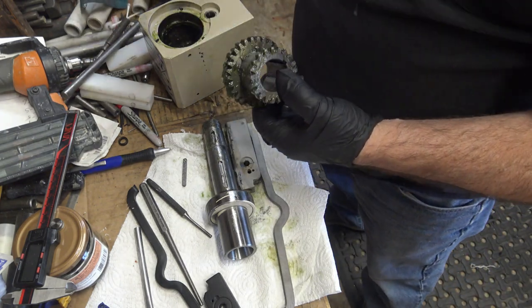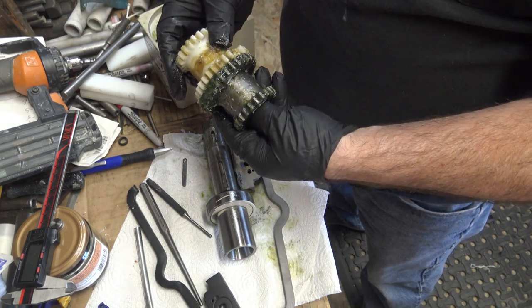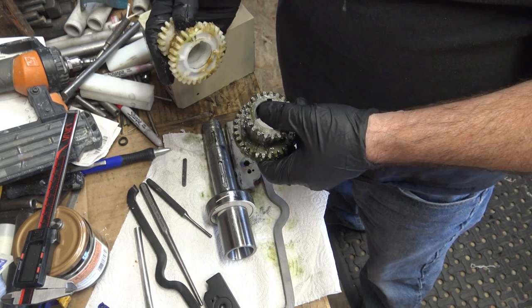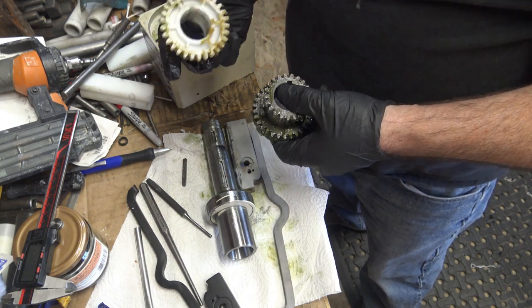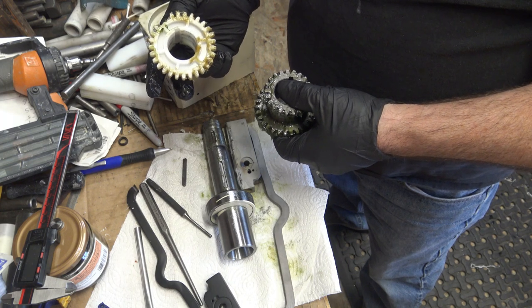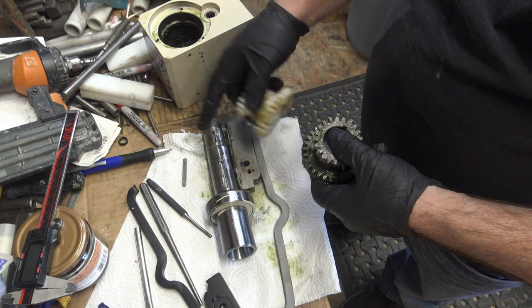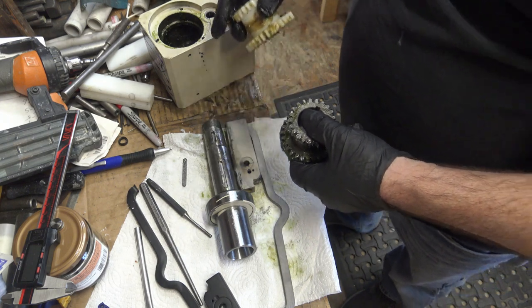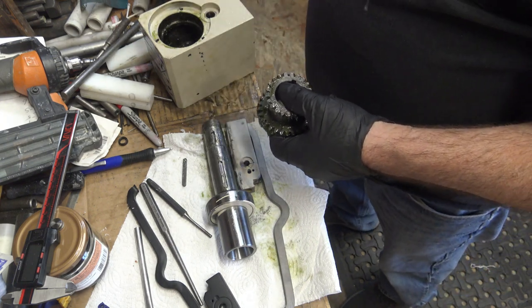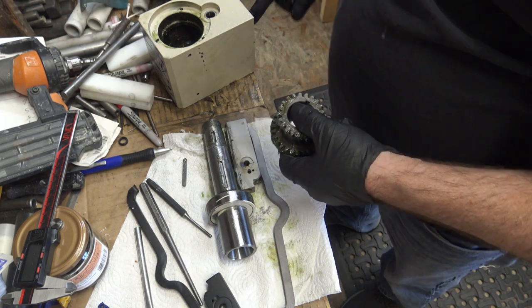Here's the new gear from Little Machine Shop and here's the plastic one. From what I can see it looks pretty much the same. It would not fit up on the shaft by hand — I couldn't get it on there — and I knew I wasn't going to be able to press fit this on and get it to work and line up the extra spacer that goes on the other side of this gear.